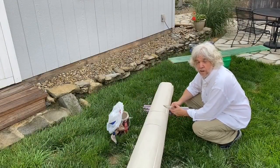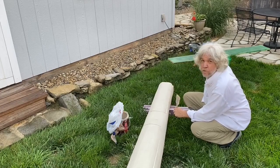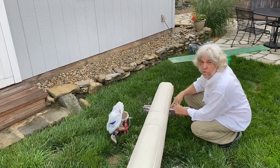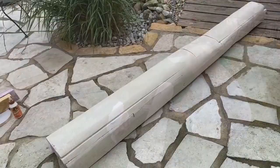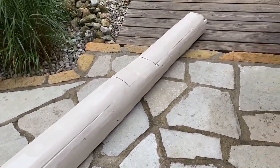I've got two projects going on out here this morning - I've got the column and I'm making a new sign for the studio, so be sure to check that one out also. I've got the column painted, at least the first coat.